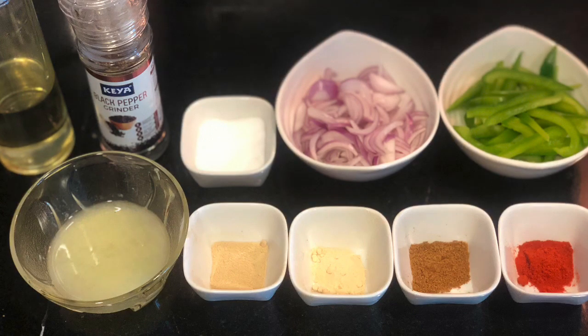Now let's prepare our veggies, for which I have taken here some sliced onions, capsicum, salt, cayenne pepper — if you don't have it you can even use chilli powder — cumin powder, garlic powder, onion powder, some lemon juice, black pepper powder and olive oil. Details of the ingredients are shared in the description below.